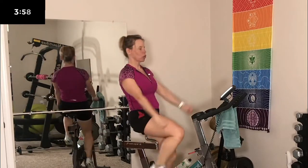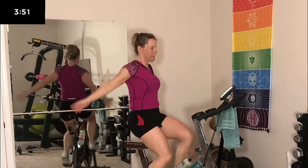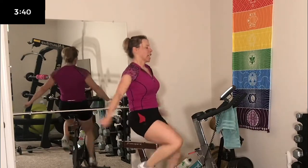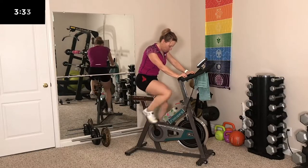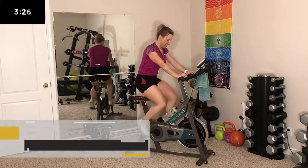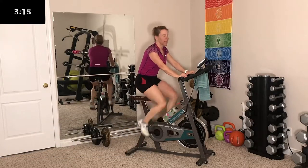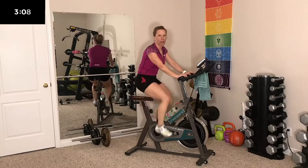You can do some shoulder rolls on the bike while you're warming up. This is going to be a tough workout — working on our standing power and endurance. 30 seconds on, 30 seconds off. We have 10 intervals total.